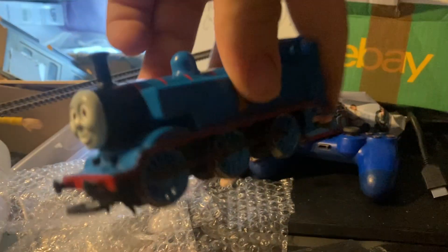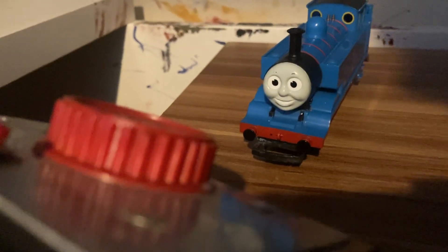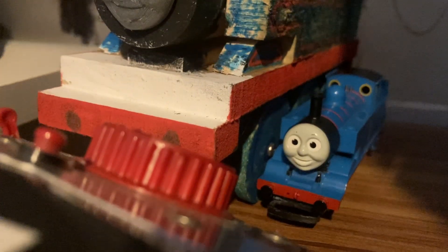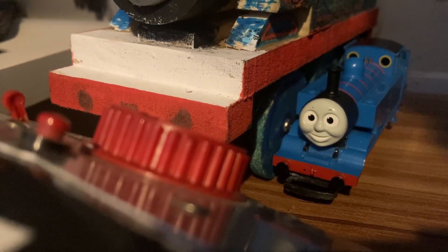Thomas has returned to his original state — well, not his original state, but his state from his 2009 shell. Yes, that's a giant Hornby Thomas. It wasn't supposed to be a Hornby Thomas — it was supposed to be a prop-accurate Thomas, and yeah, it didn't turn out as that.